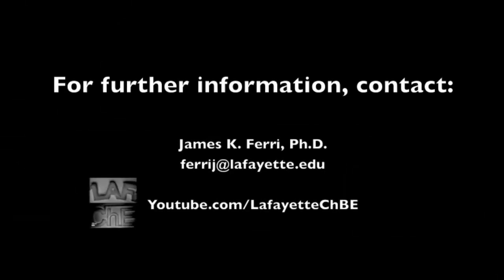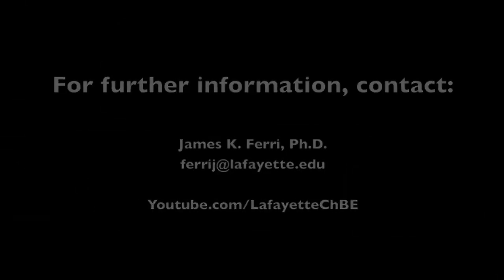To learn more about the operation of the distillation plant, watch the related videos on the Lafayette CHBE YouTube channel.